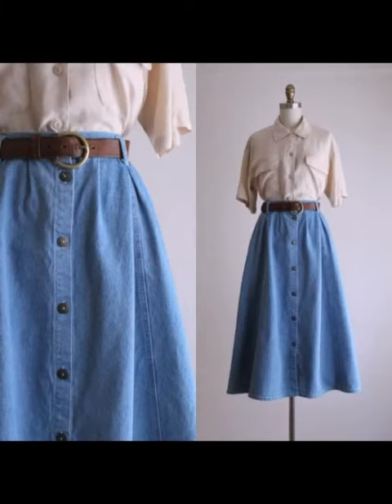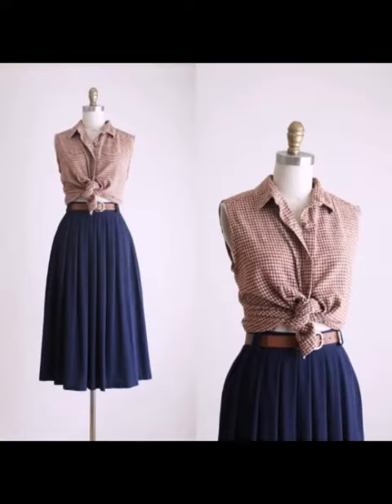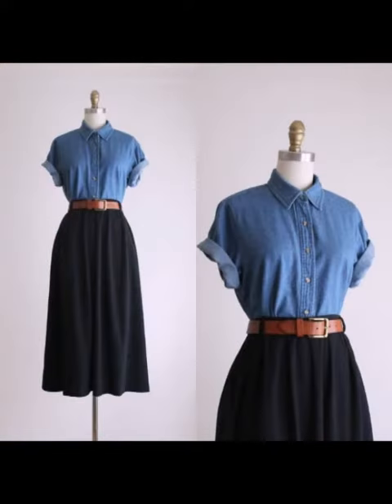Please subscribe to my channel for women's ideas. We're featuring waist pockets, front skirts, midi skirts, and long skirts — they are very beautiful.